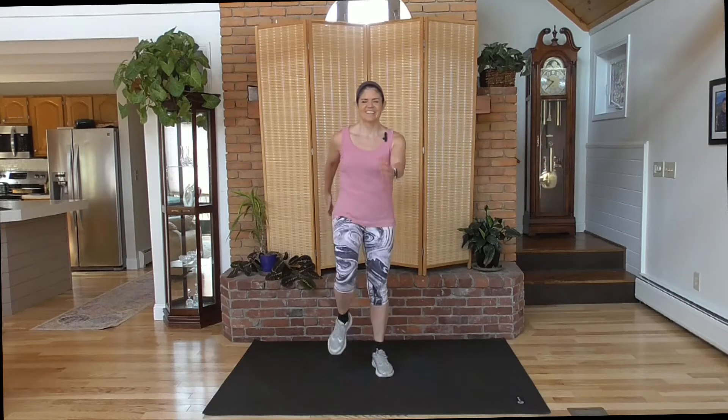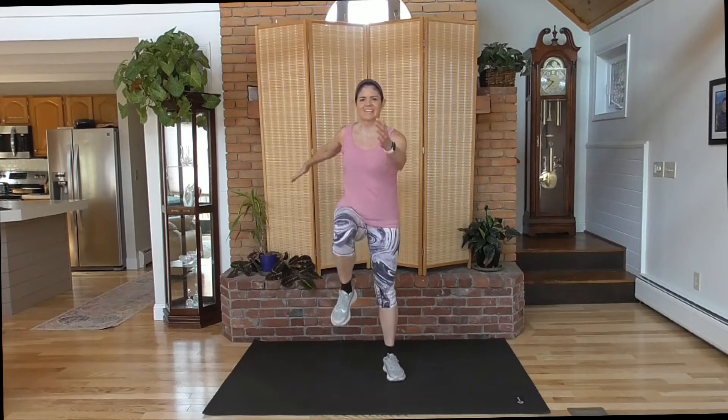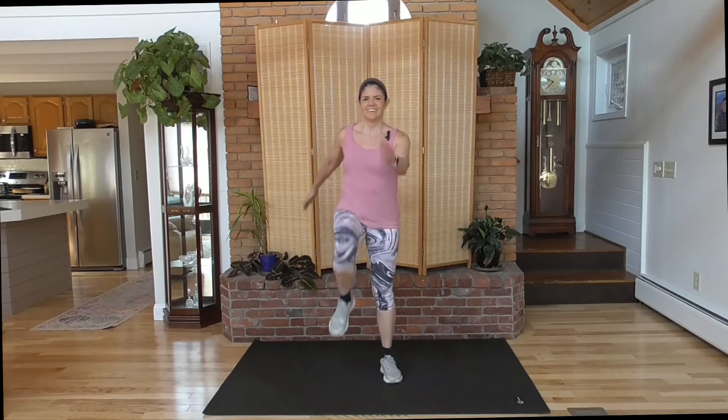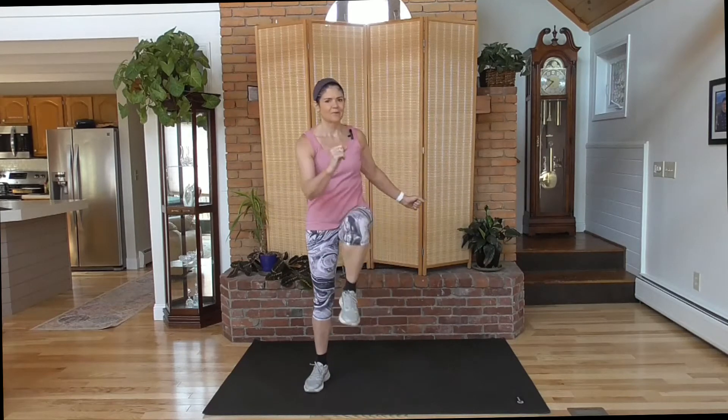Let's warm up. I want you to swing your arms, knees up. I want to get your blood flowing to your muscles before we put them through this workout. Knees up in front, twist. I want you to have water handy. We're going to work hard — keep hydrated. Bring your heels up and back. Stretch out the front of the legs.